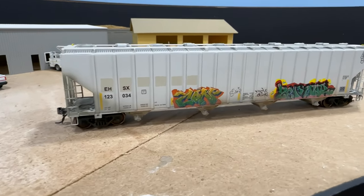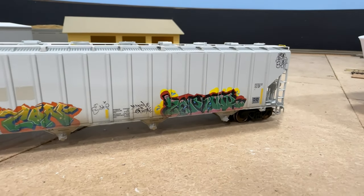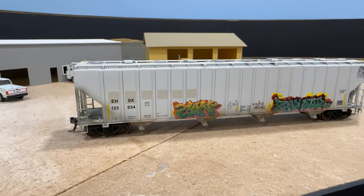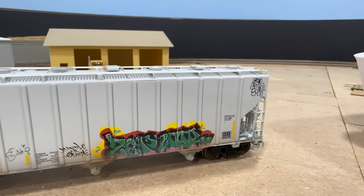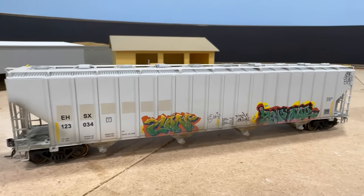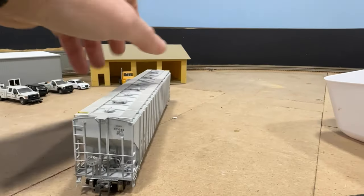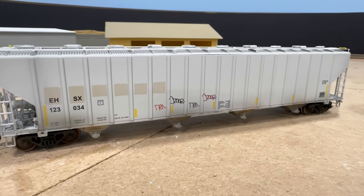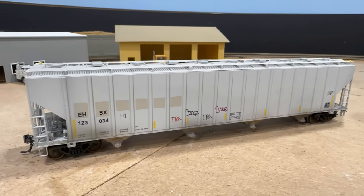Here's a closer look at the Rapido hopper I did some weathering on with the graffiti decals. The large pieces of graffiti are from Fusion Scale Graphics, and the smaller kind of handwritten stuff is from Microscale decals. Just some light weathering on the bottom, and then sprayed it with ultra matte varnish from AK Interactive.